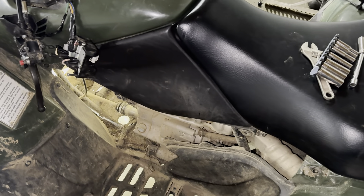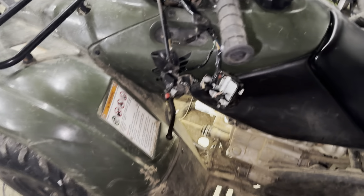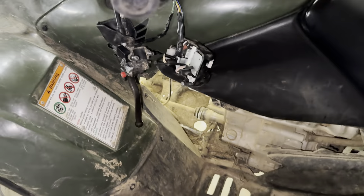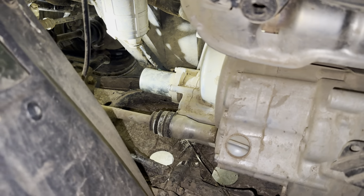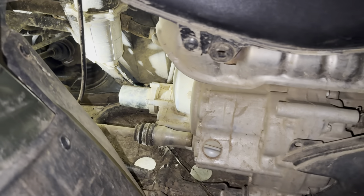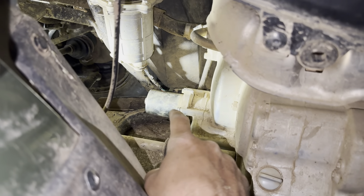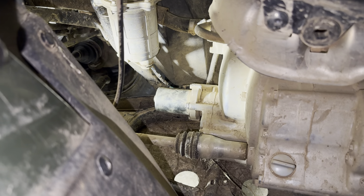All right guys, so this is a 2013 Rancher we're working on here. I've got the shift buttons all pulled apart — it's not shifting electronically. If you look on the left side of your engine, I've got the cover removed. This is your shift motor right there.